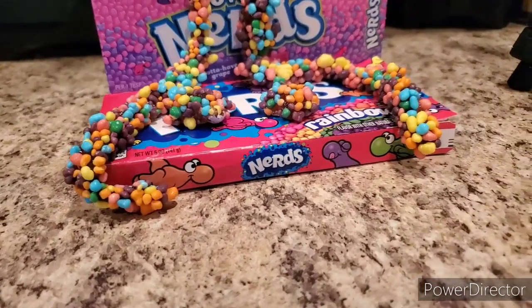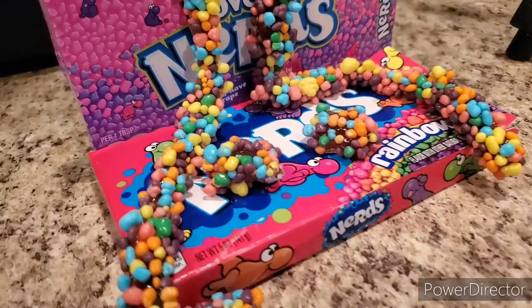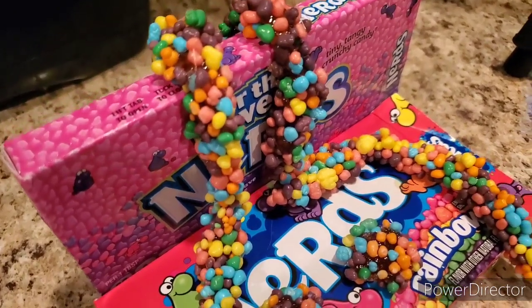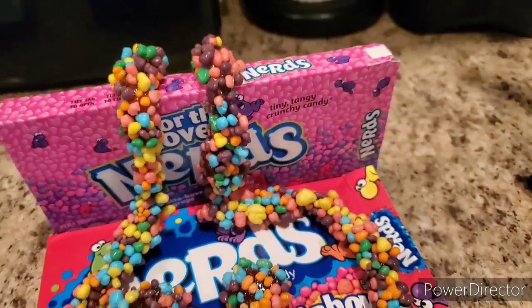What's up guys, it's your girl Shea and I'm back with another video. Today we're going to be doing something a little bit different — I'm going to be showing you how to make some edible nerd ropes. I had so much fun making this video. If you want more videos like this, hit the subscribe button and comment down below for more.